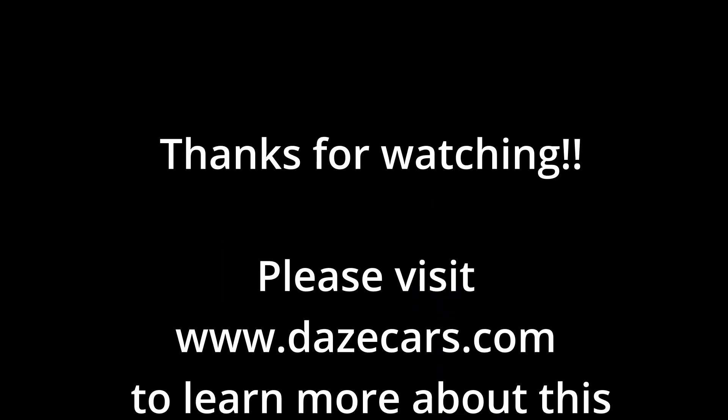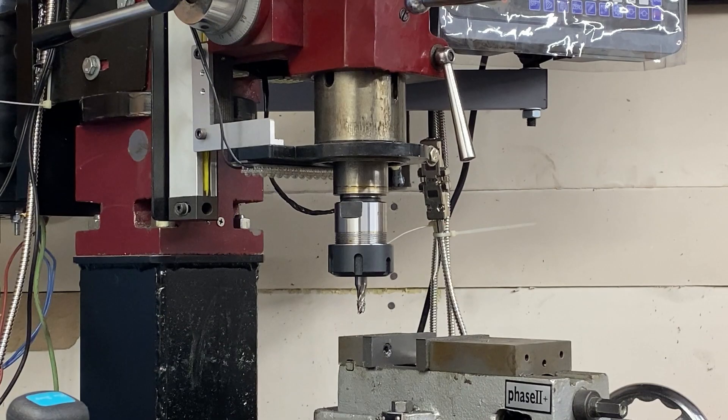If you like what you've seen, please click like. If you'd like to see more, please subscribe. Thanks for watching.